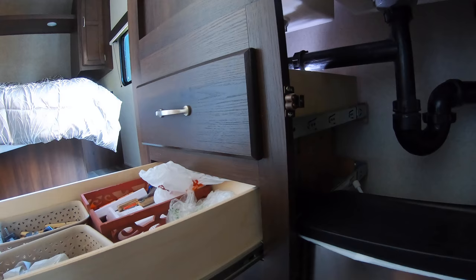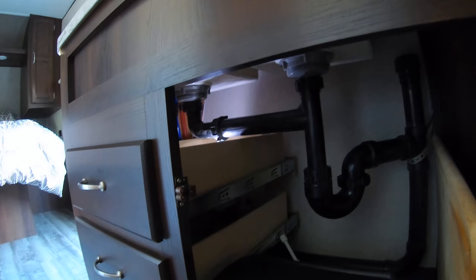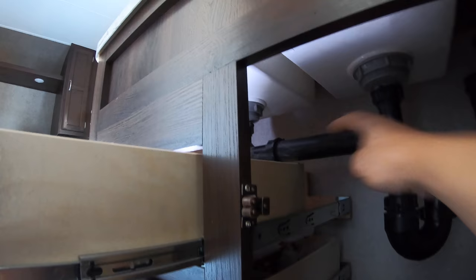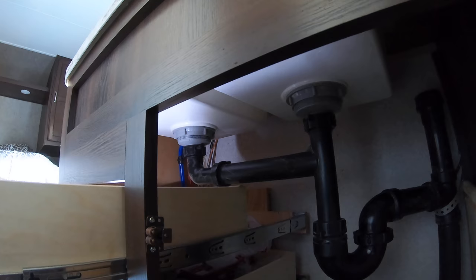Let me show you the drawers. The bottom drawer opens up all the way, but the top one came from the factory and it only opens partially. The reason is this pipe is in the way, and the connector right here is also blocking it.